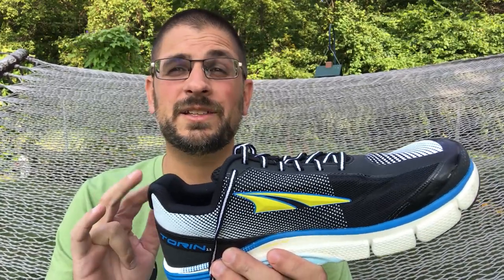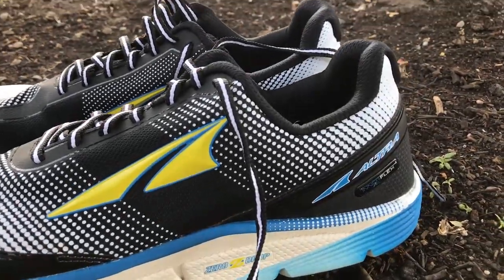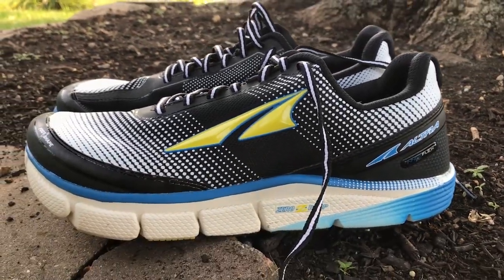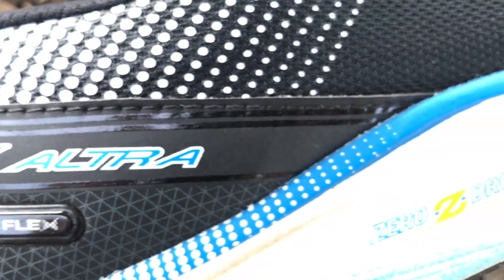I picked up these shoes here — these are the Torin 2.5, the older model. There is the 3.0 out right now, but I got these for a steal online because they're the older model. I paid $55 with free shipping, and they're absolutely fantastic.